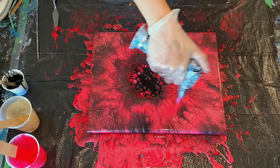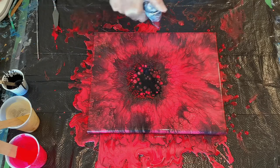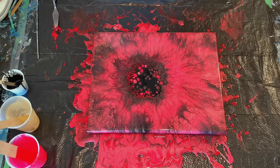We don't have a pearl pour, but we have a pretty wicked cool looking pour. Oh, that I love. Oh my gosh. We'll be back and show you the dried one in just a second.